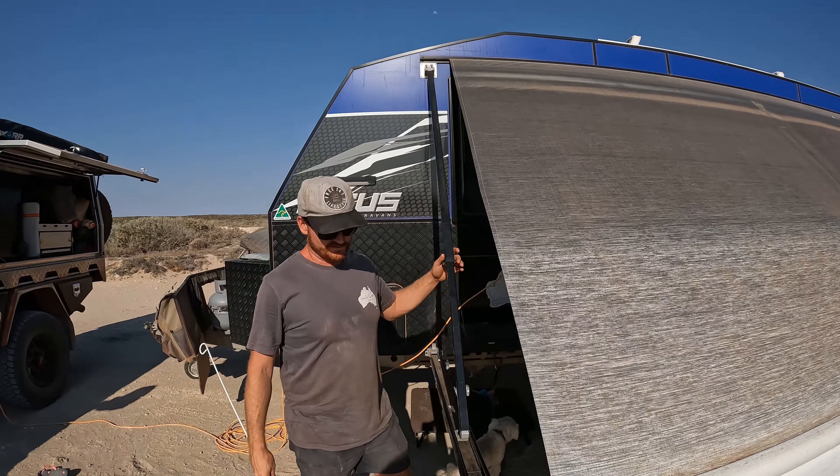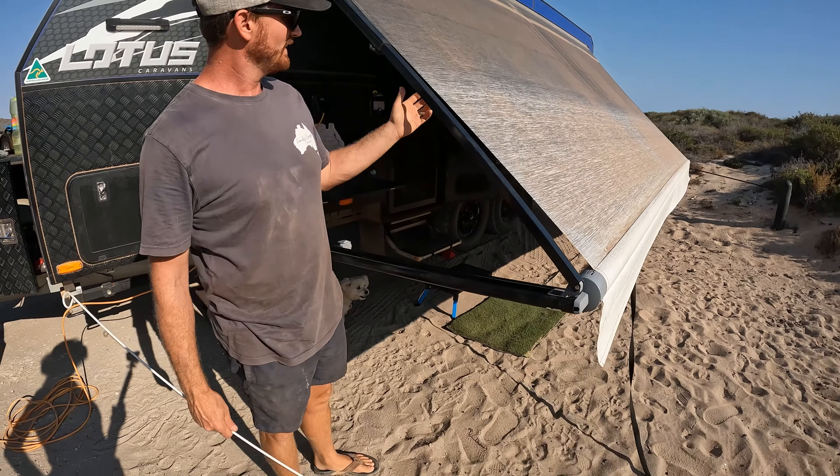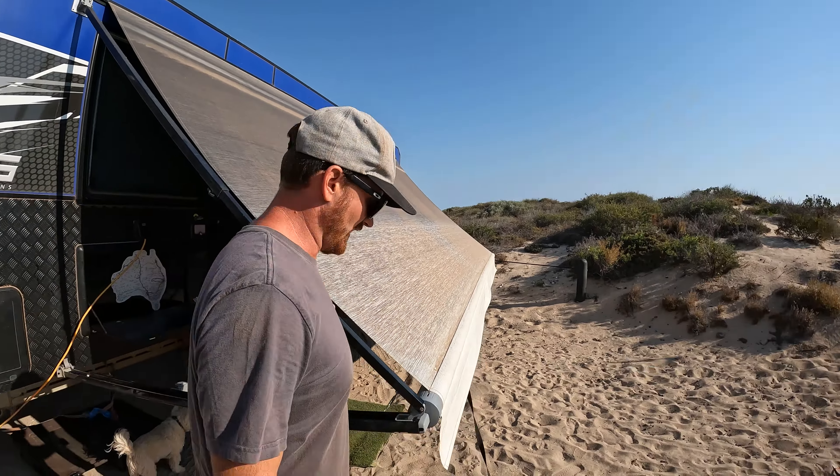Slide your side arms all the way up until they lock into place, but don't tension your knobs on the arms or anything.